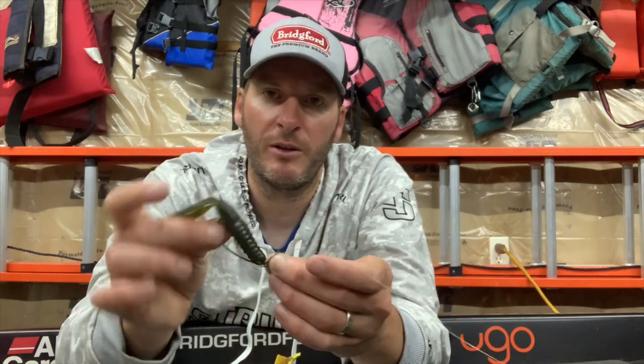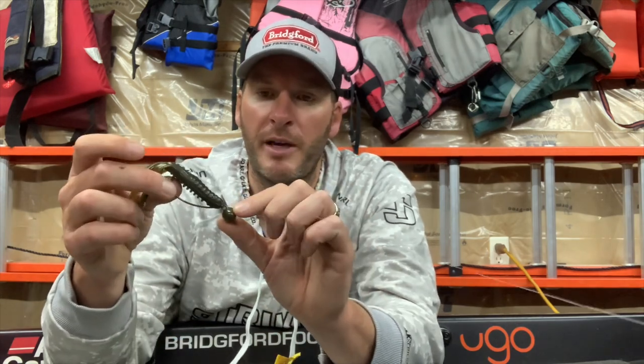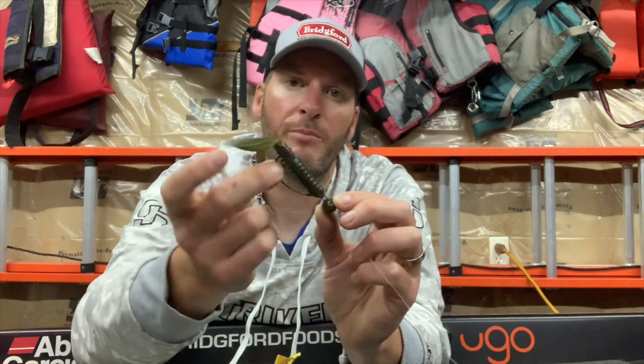It's a relatively new bait — been around for a handful of years. Tommy Biffle kind of made it popular; his is called the Biffle Head. The one I like is a Dirty Jigs — this one's called the Pivot Point. They're all basically the same: a football head-style bait with a hook that swings freely, which allows the bait when dragged on the bottom to act almost more like a crankbait.